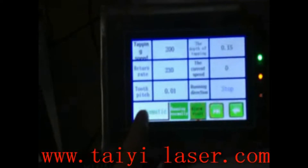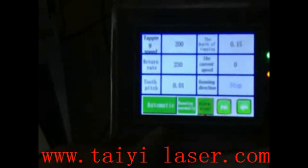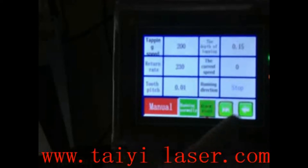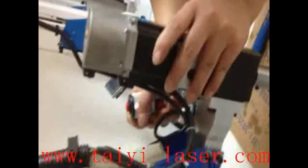If we want auto tapping, just press the button here or go to the tapping menu. Then start tapping. Switch the red button into auto tapping.